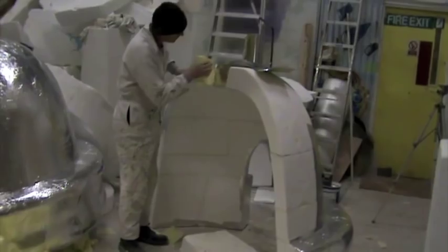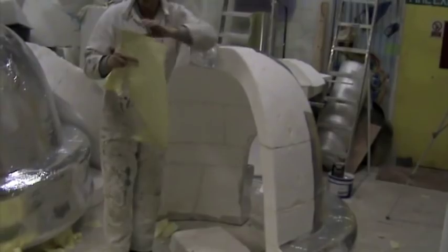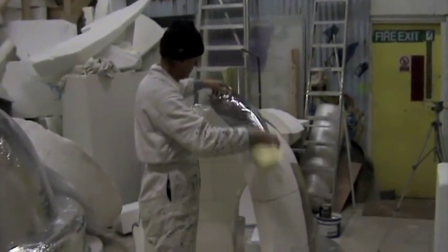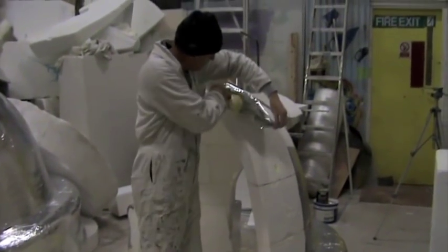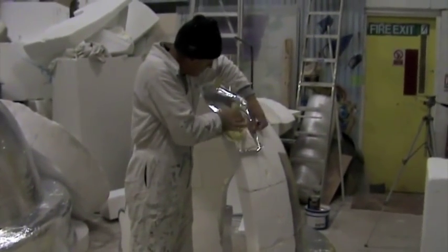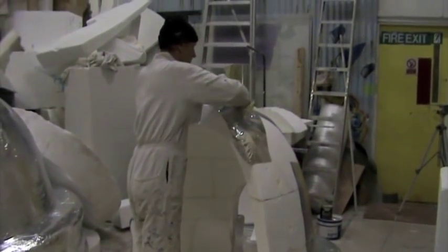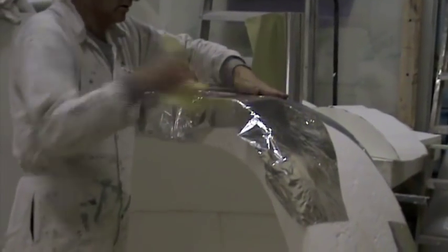We'll fiberglass the whole thing up as two separate units including the flange, so when they bolt it together on site it's nice and strong. We have to be very careful at this stage that there are no breaches within the foil, because any holes will allow the fiberglass to get through and burn away the polystyrene itself.